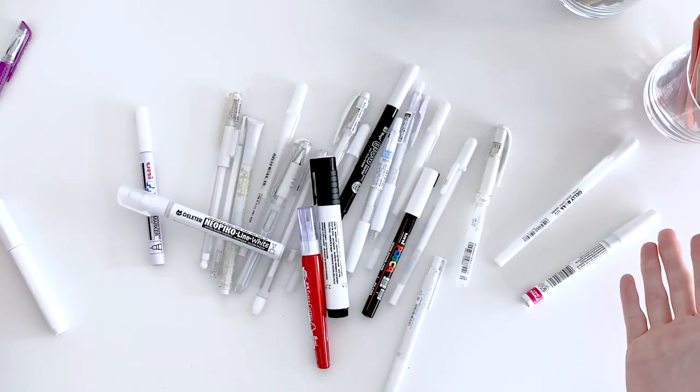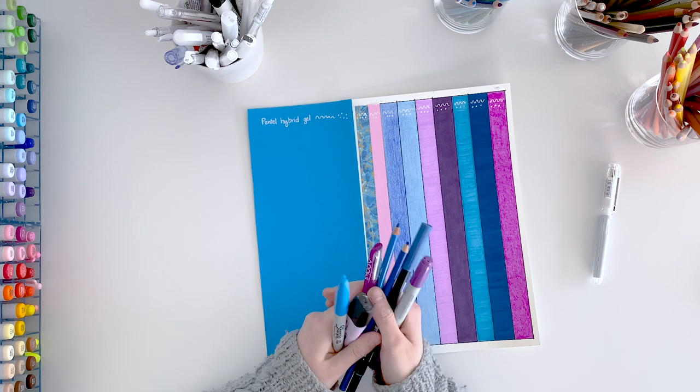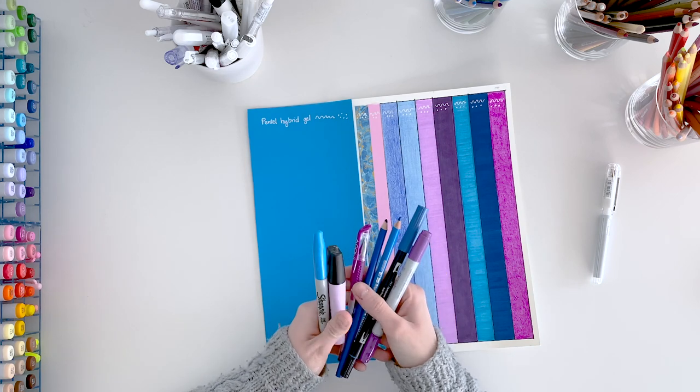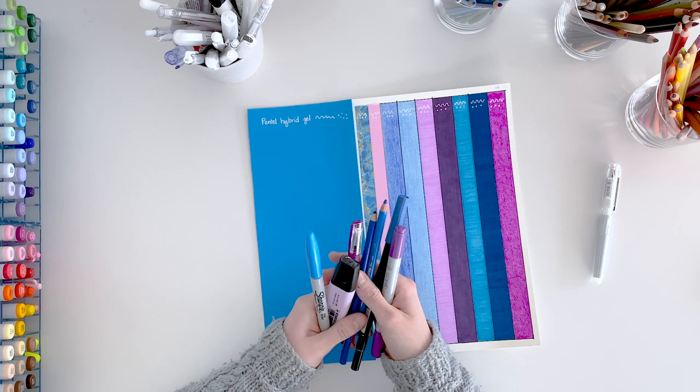Today I have got my hands on every single white pen that I could find and we are going to be putting them to the test. I wanted to make sure this test was as thorough as possible, so instead of just doing it on colored paper, I've decided to also do it on each of the different mediums that I find myself using regularly when coloring.